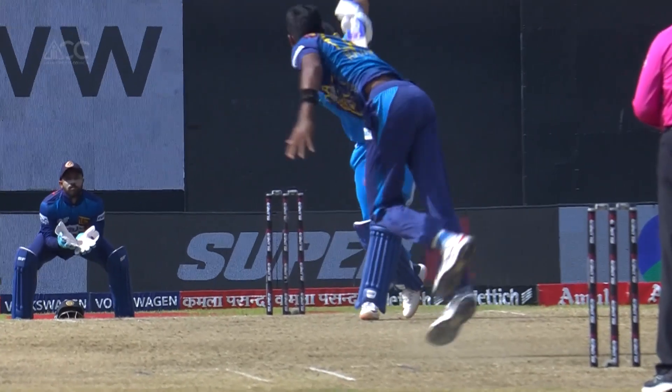Beautiful shot. He did it to Shaheen Afridi too — you could see he was batting out of his crease. He's powerful down the ground.